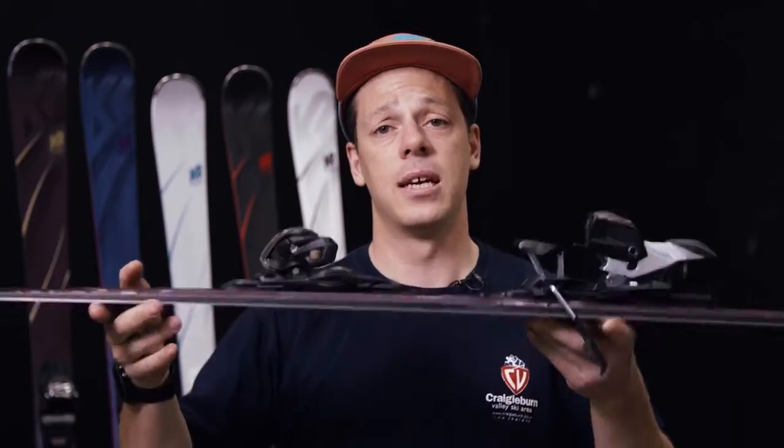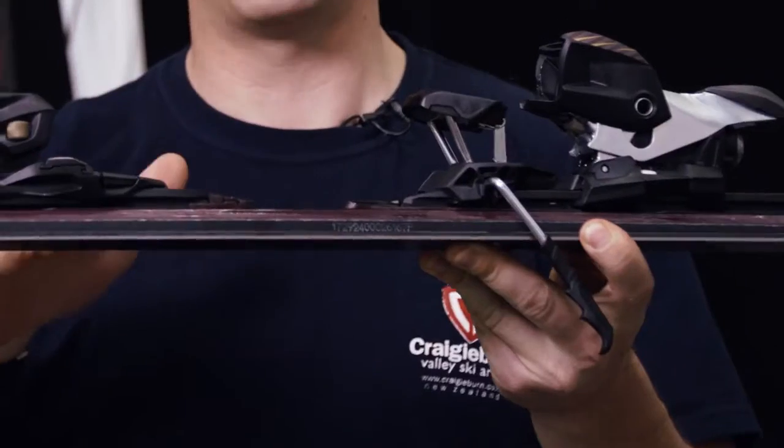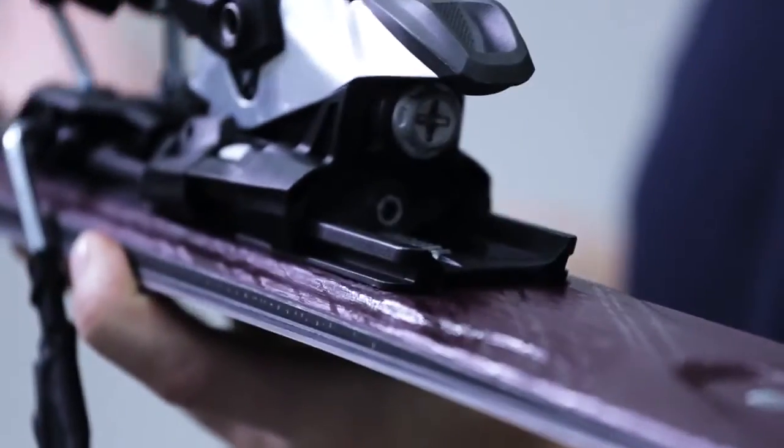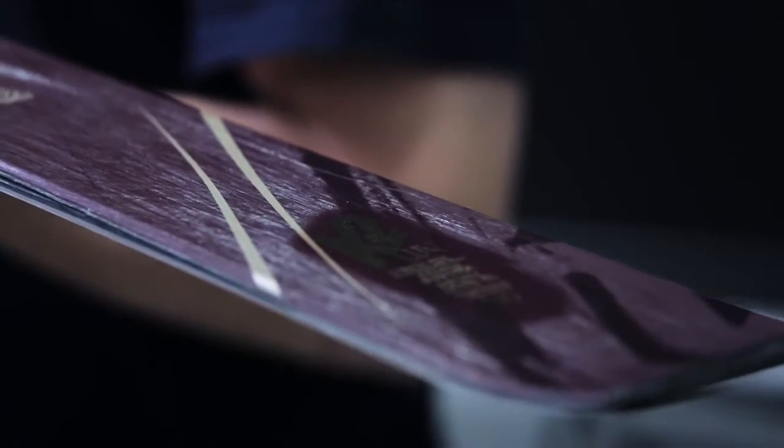All of the skis have what we're calling our Correct Flex technology, which allows us to preserve the flex through all sizes. So on the short sizes, you don't get a really spiky flex profile — it allows the ski to bend consistently no matter what the size is, and it's going to give the ski a really comfortable, consistent feeling for all sizes.